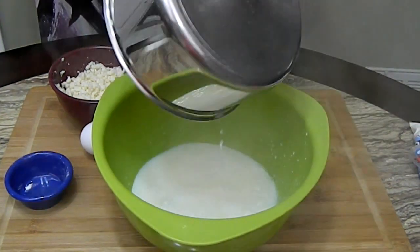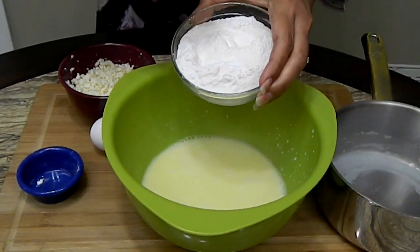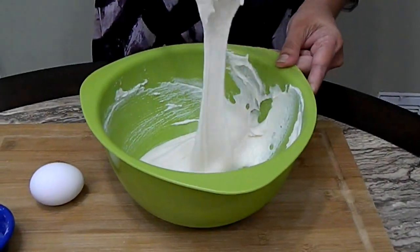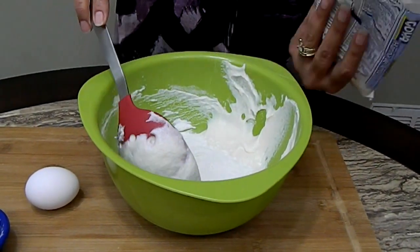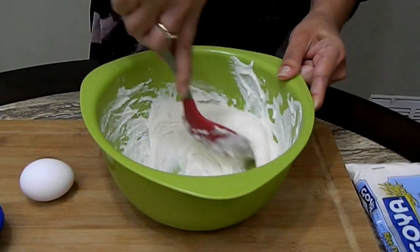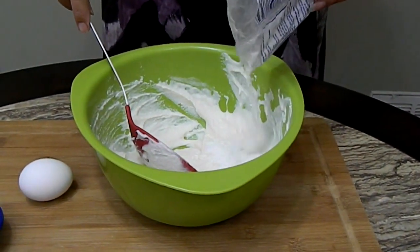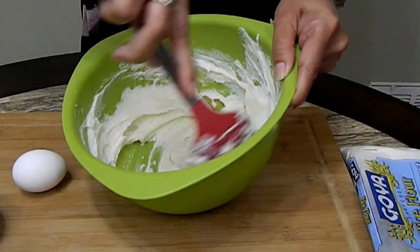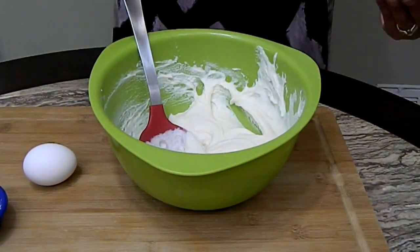We're going to pour it in a bowl and add the rice flour, baking powder, and salt together, and mix it up until it forms like a ball. If you notice it's too liquidy — maybe too much milk — just sprinkle in one tablespoon at a time like this. Keep mixing and adding by tablespoon until you get a nice consistency. We don't want a batter; we want it to form like a ball.